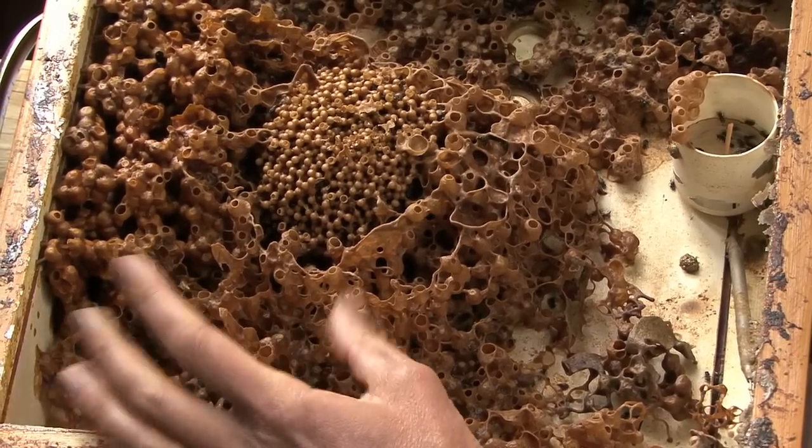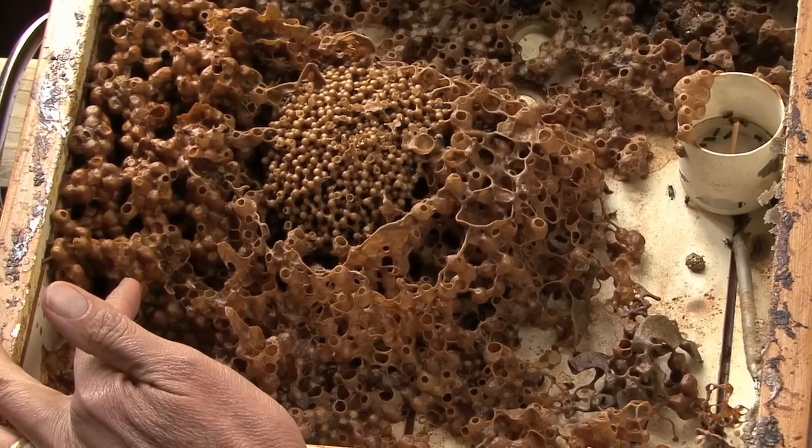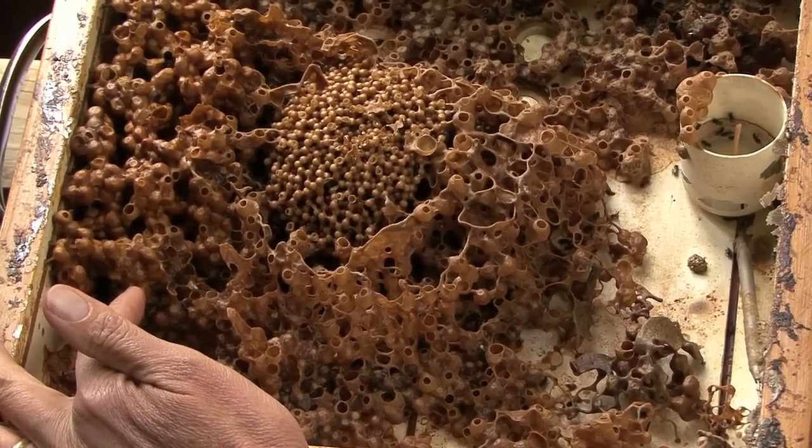But they always have so much pollen — they're a little bit crazy that way. They collect a lot of pollen, more than they need. They should concentrate more on the honey.